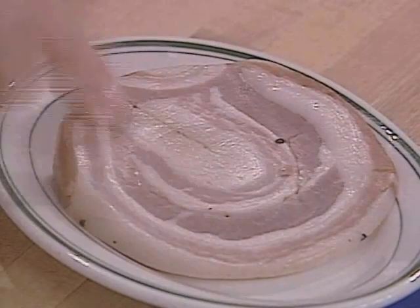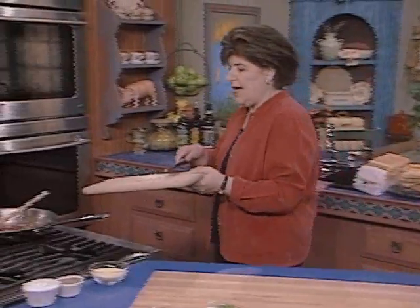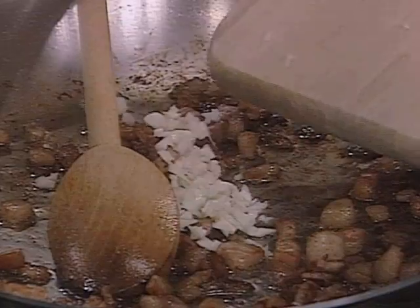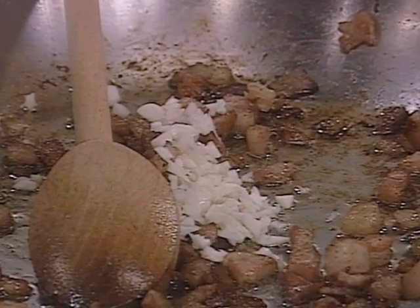If the pancetta looks very yellowish, you don't want to buy that. So that's going to be our flavoring agent. And now I'm going to add the garlic — two cloves of garlic to the pan — and that's going to give us added flavor.